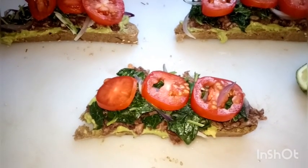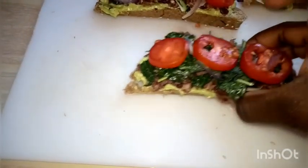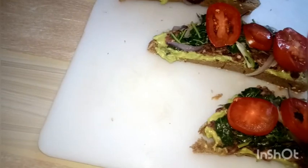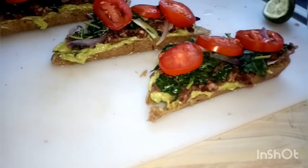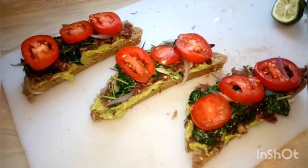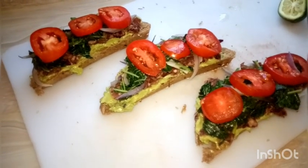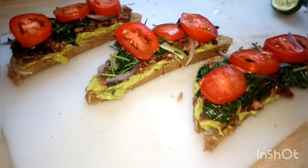This toast tastes so much like burgers — it has a nice taste thanks to the cumin. Cumin is really a good ingredient for cooking; you need to get it. It's cost-friendly and it makes your dishes sweet and palatable.